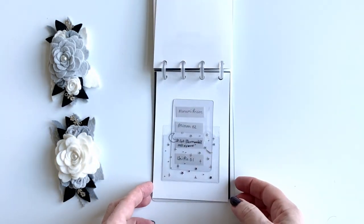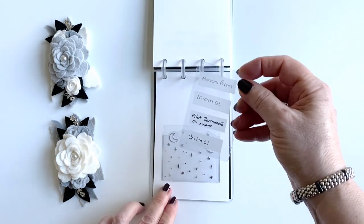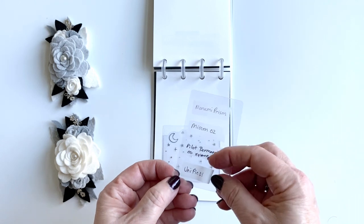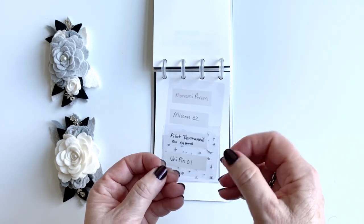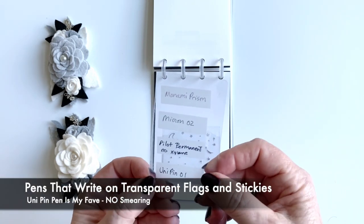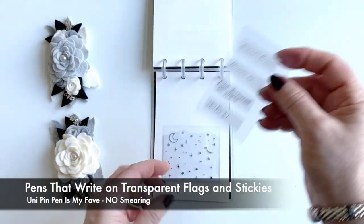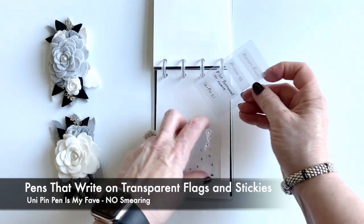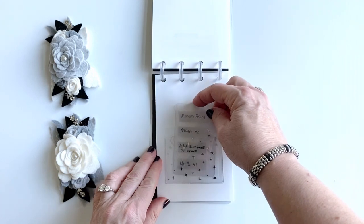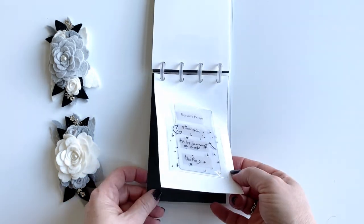The next thing I have is a little card on a clear transparent flag — this shows how certain pens write on them, probably an ash-type pen. I thought this would be a good place to store that if I wanted to check it out, and I just have that in an adhesive pocket.